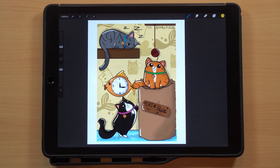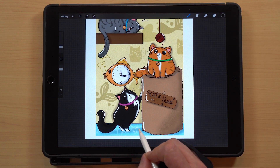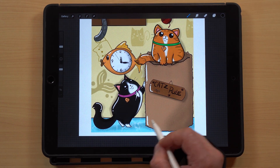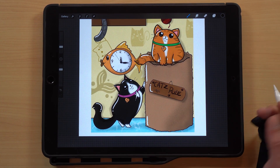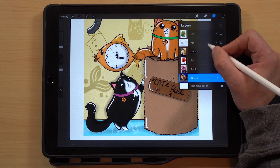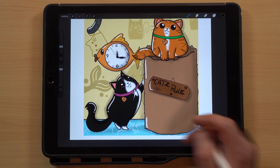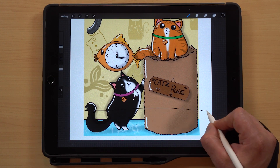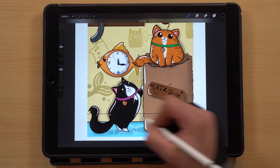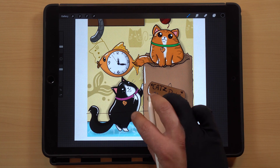One thing I would probably change is the floor down here — it almost has a watered effect, so I would probably just make that a flat color. Even if you wanted to put some little dots or things in here to make it look like carpet, you could do that. And I would probably put a line here to do a baseboard that would break up the wall from the bottom floor — I think that would work really well.